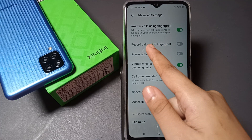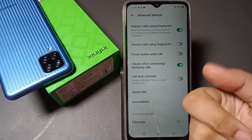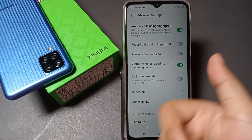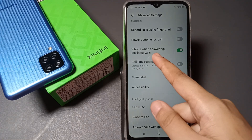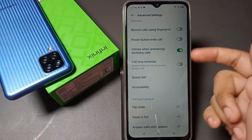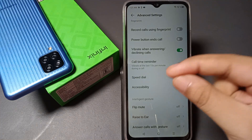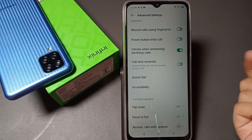There is also a 'Record Using Fingerprint' option — you can use your fingerprint to record calls. 'Power Button Ends Call' lets you use the power button to end a call. Additionally, 'Vibrate When Answering or Declining Calls' will trigger a vibration when you answer or decline an incoming call.